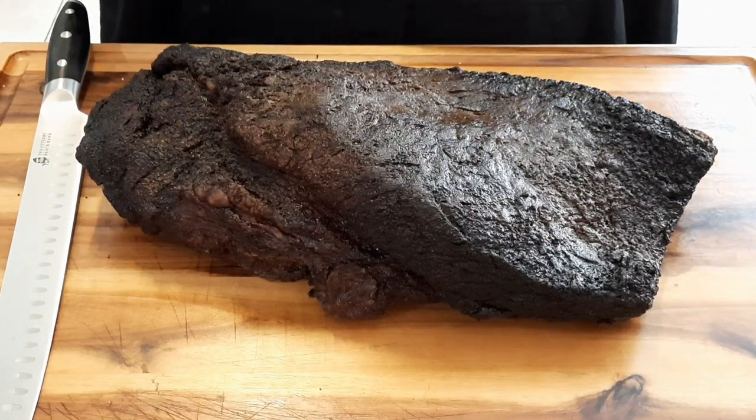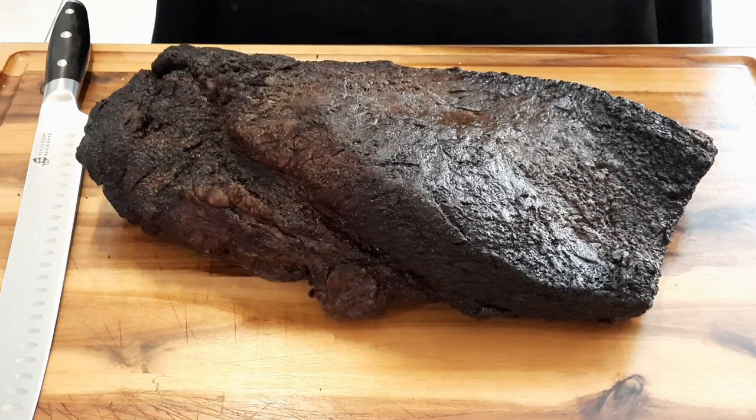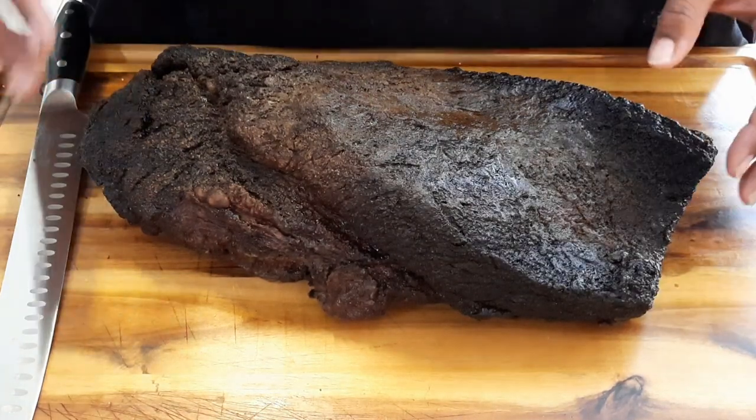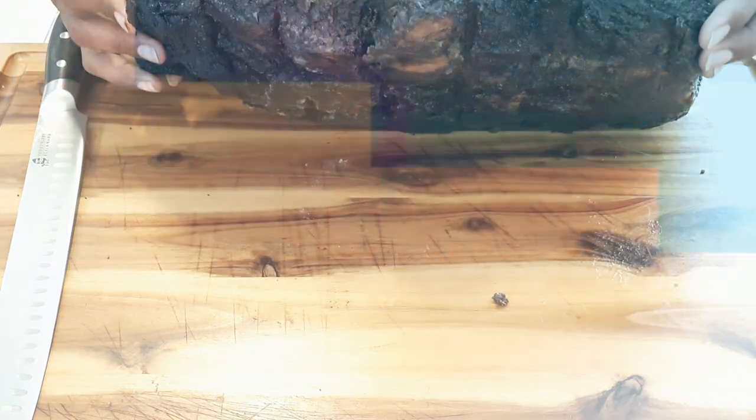Welcome back to my home, Cooks and Chefs. We're going to do a little something differently. I'm going to show you how to make this perfect barbecue brisket in the oven. See how the bark is? I'm going to show you how I got there. Let's get into it.